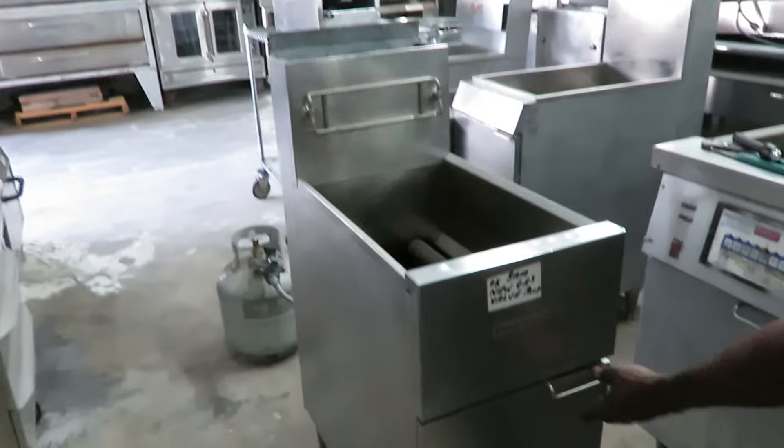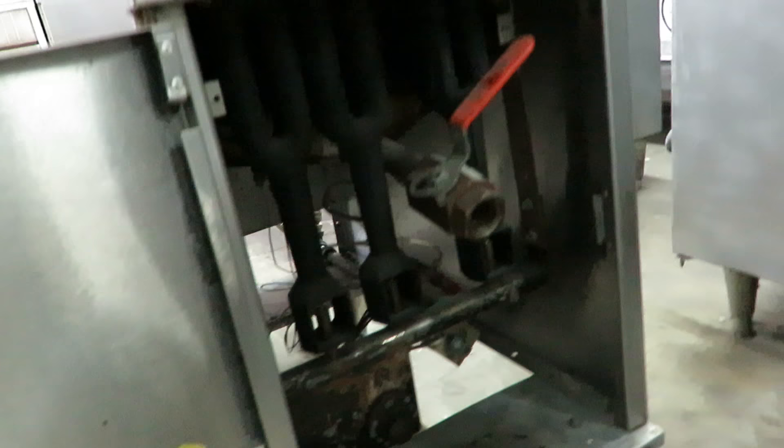This is the process of turning on your regular basic 40-pound fryer. You go to your main valve and turn your knob to the pilot position.